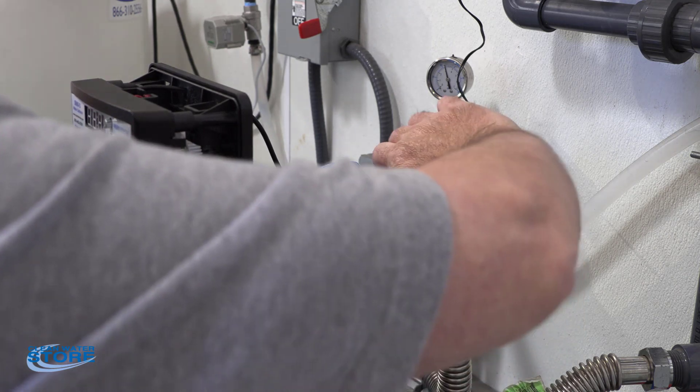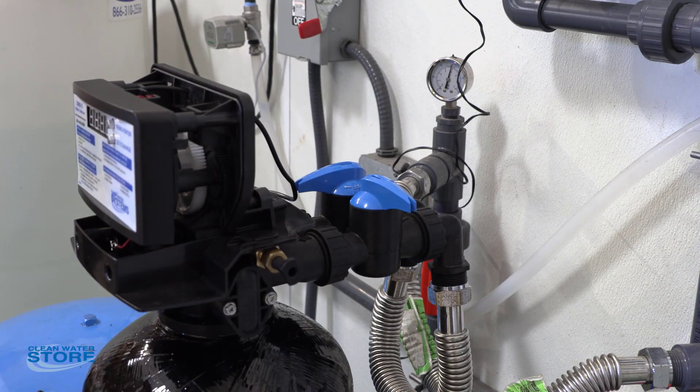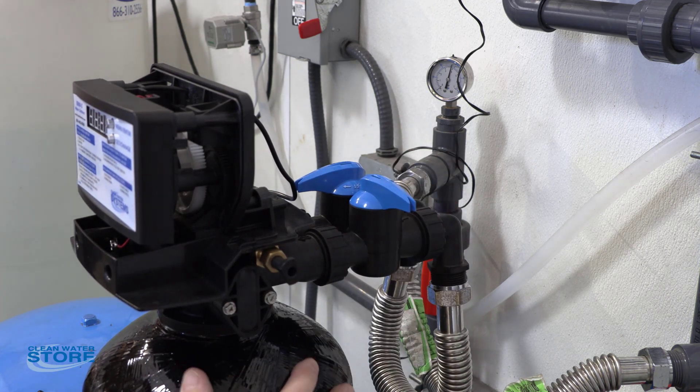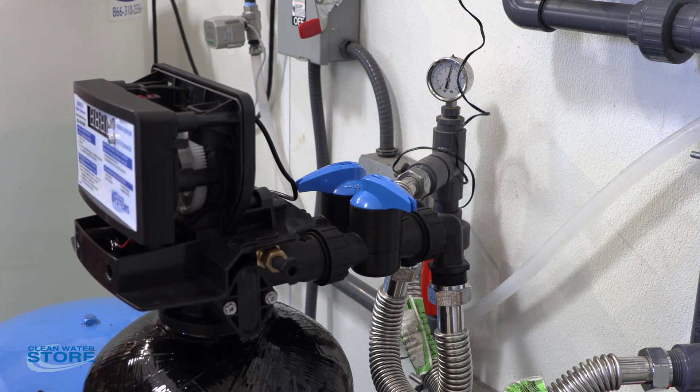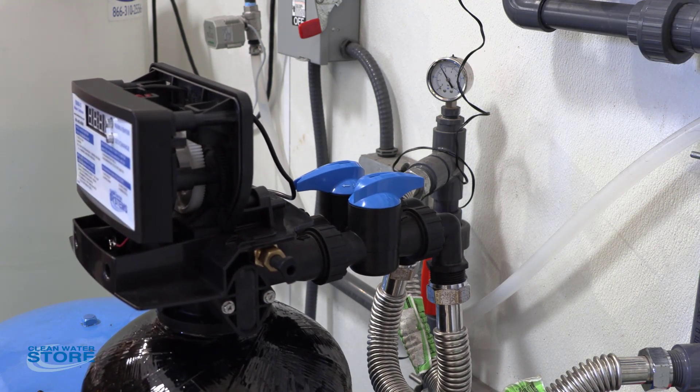If you want to close it, go ahead and close your inlet valve. This will keep water from going through the tank and also into the house. So again, this is off and this is in service.